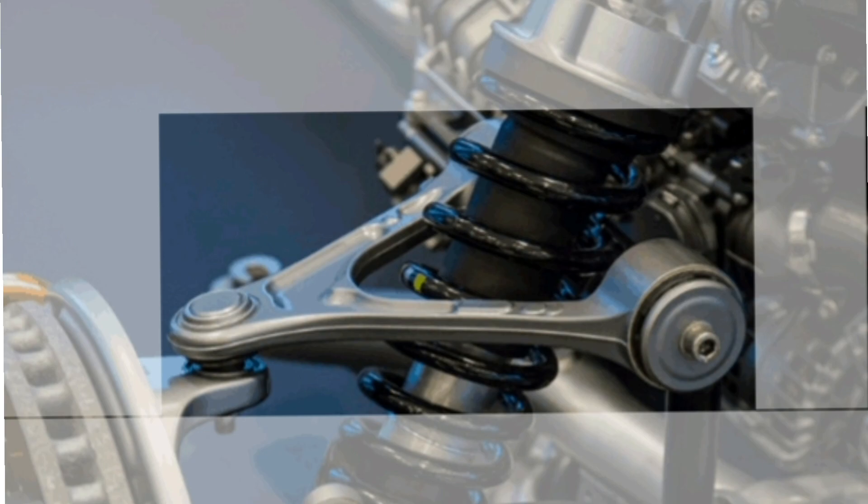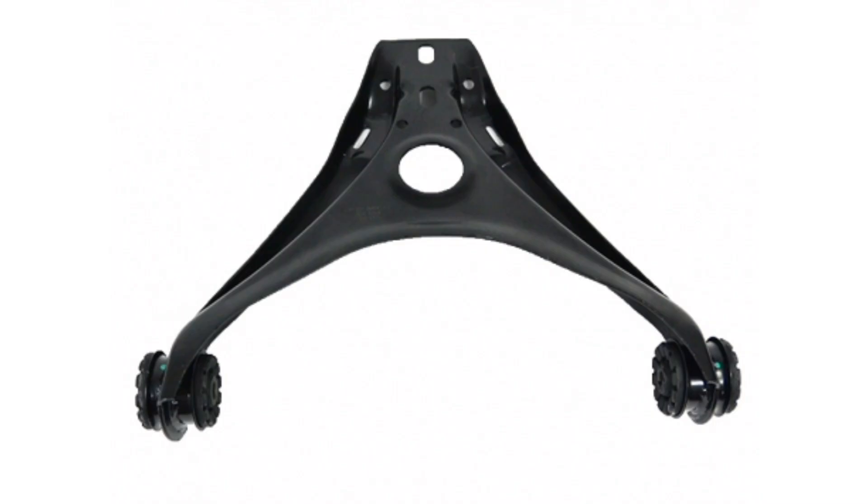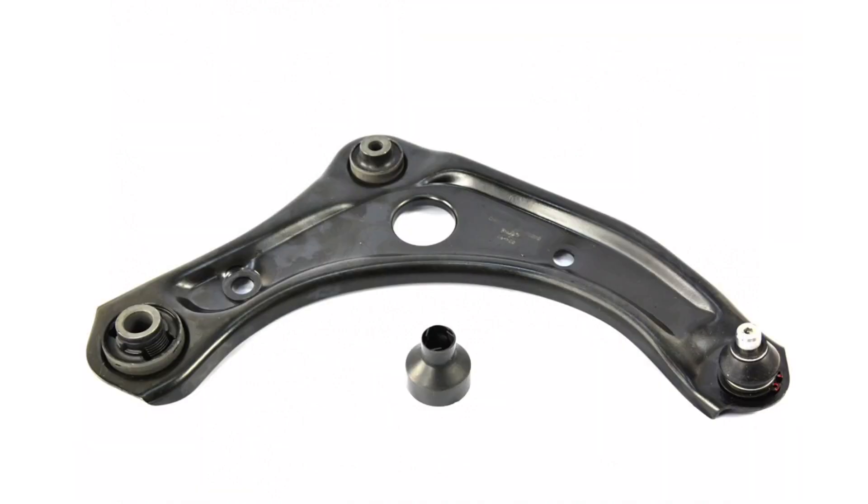The forks are usually triangular in shape and are connected to the chassis at one end and the wheel at the other. They are designed to allow vertical movement of the wheel as well as to control forward and reverse movement.